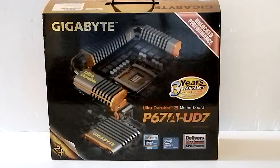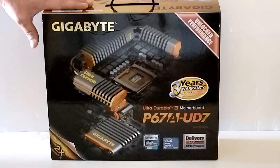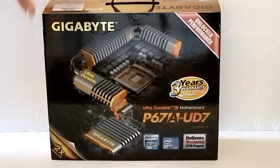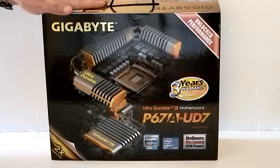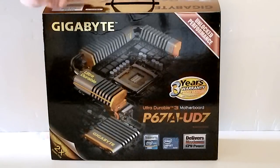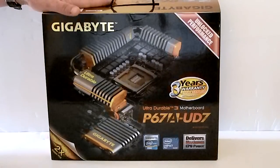Hello everybody, this is Paul with Hitech Legion. Today we're going to take a quick look at the Gigabyte P67A UD7 motherboard. This is built for the new Intel Sandy Bridge processor. It is a P67 chipset and an 1155 socket. It is an enthusiast level motherboard.